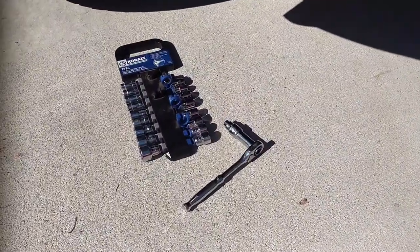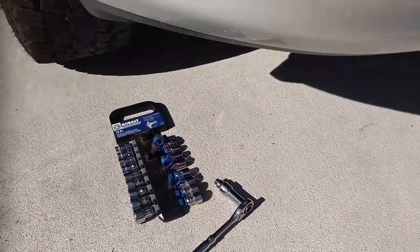So what do you need? You need a 10-millimeter socket.